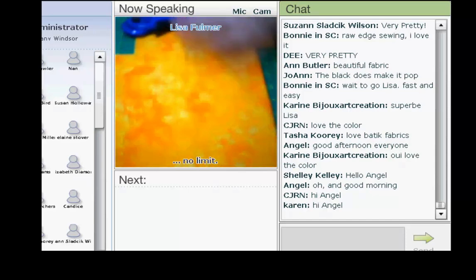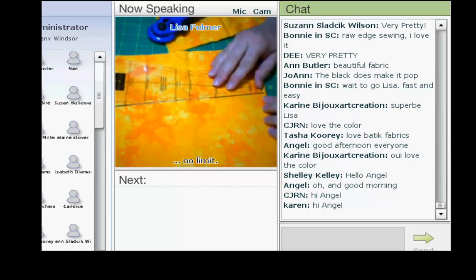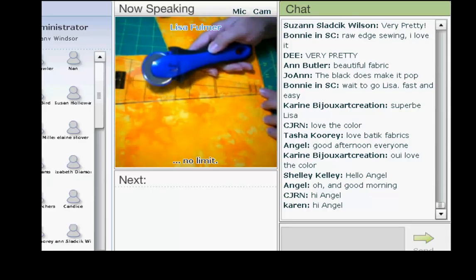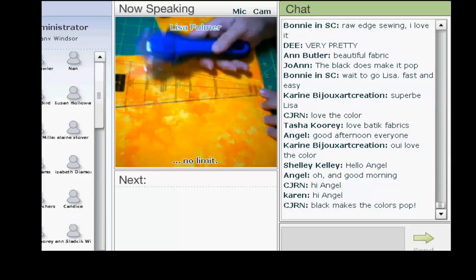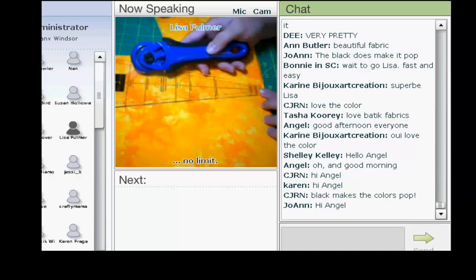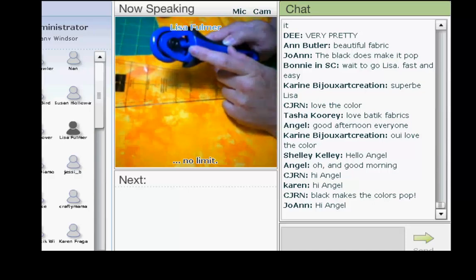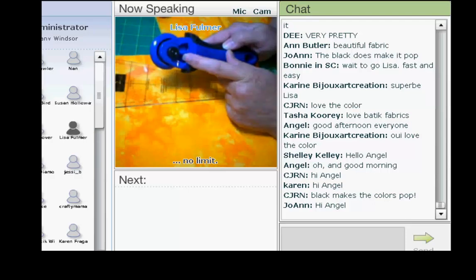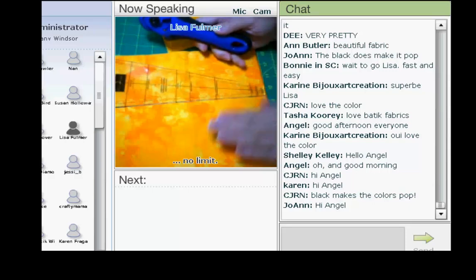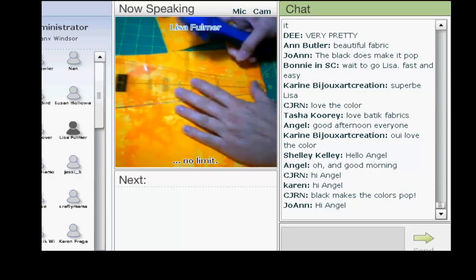Let me show you how to use this template. I've got my fabric here. What you can do with a rotary cutter is fold your fabric over multiple times. For those of you who work with fabric, this is probably a no-brainer. This particular style has two settings — one for light duty and one for heavy duty. Because I'm going to be cutting through four layers of fabric, I can cut four blades at one time. It's really easy peasy.